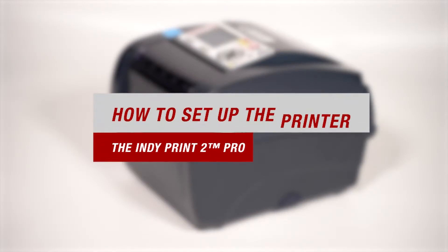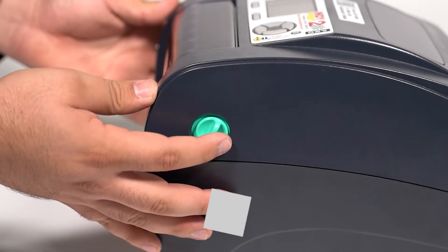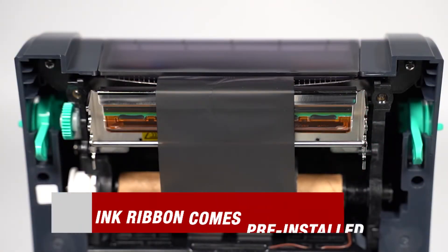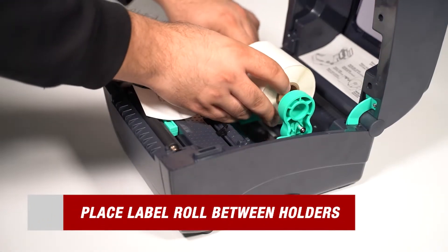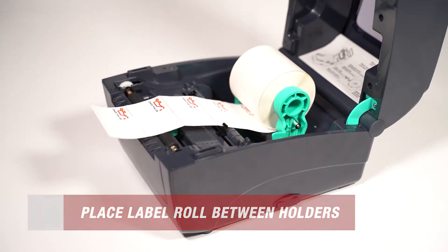After unboxing everything in your kit, let's start by setting up the printer. It's a super simple and easy process to follow. Begin by lifting both green locking tabs up to open the printer. Once you have the printer open, you'll see that your ink ribbon comes pre-installed. But don't worry, we have a video showing you how to install it yourself. Now go ahead and separate those green holders and place your label roll right in between. This will help ensure that your labels are secure during the printing process.